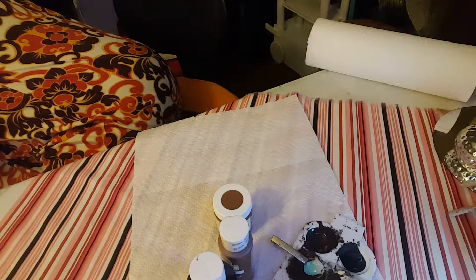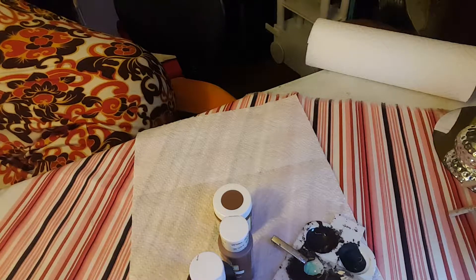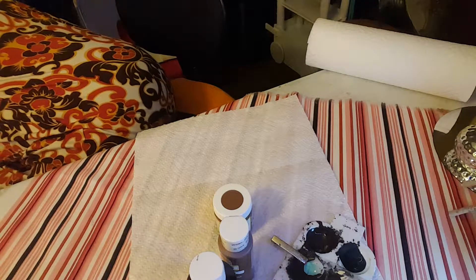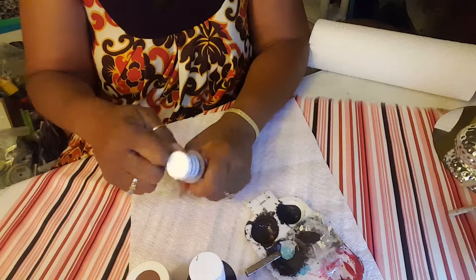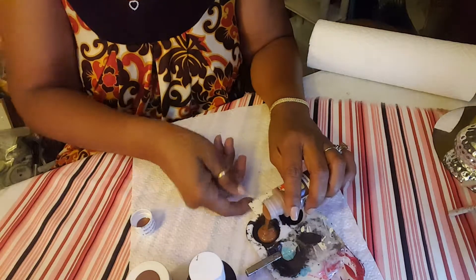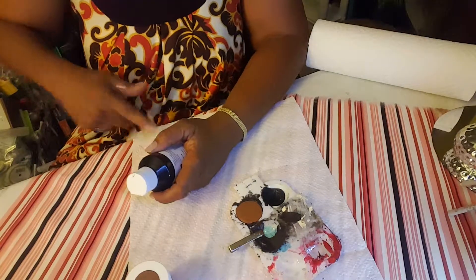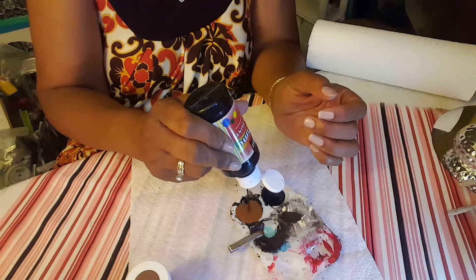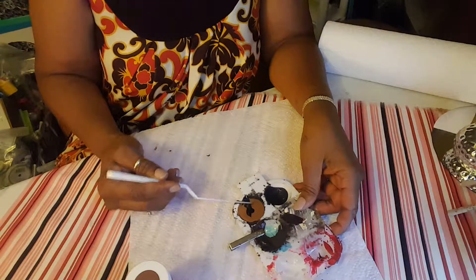I can't find the other brown — using up too much time. All right, this is what I do: squeeze some brown, just fill up the tray. I use the black — already got paint on me — and there's about four dots and I just mix it up.